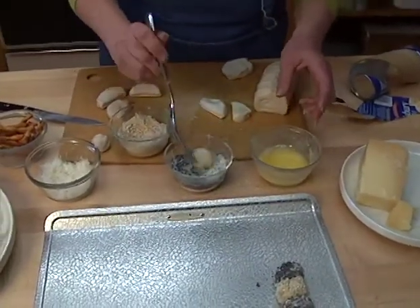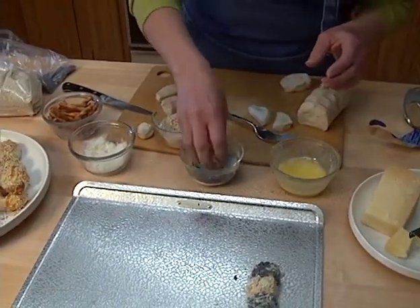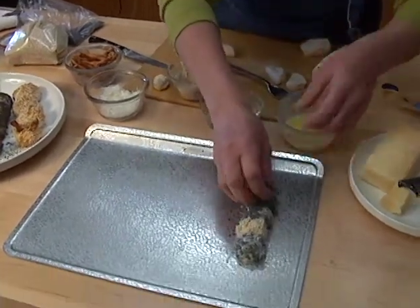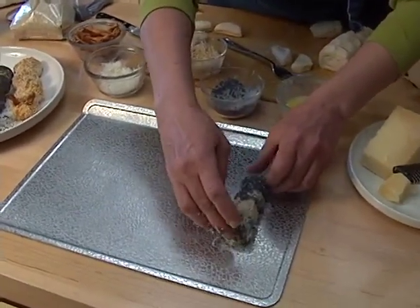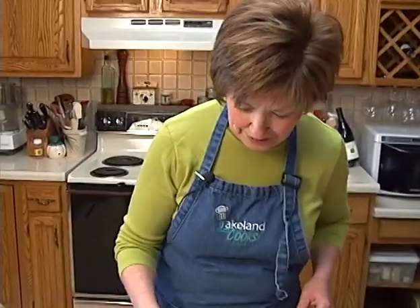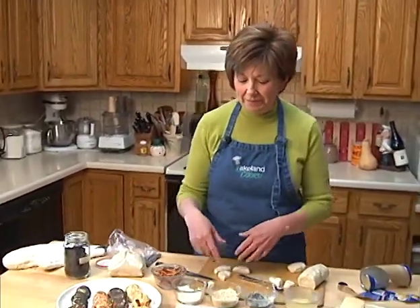Not only are these fun to make, but they're really fun to eat. Children like to just pull the little balls apart. That's going to be a funny little caterpillar with a light stripe in the middle of his body. So you get the idea — just melt some butter, poppy seeds, sesame seeds, and some grated Parmesan or whatever kind of cheese you'd like.